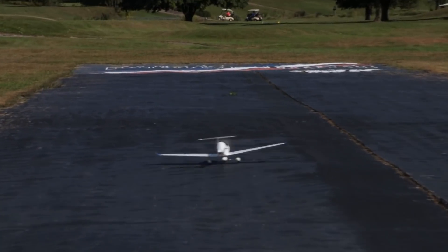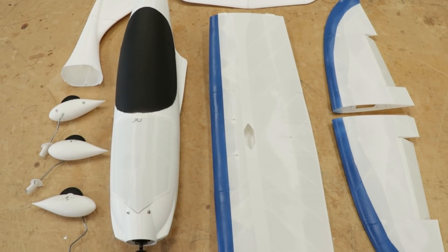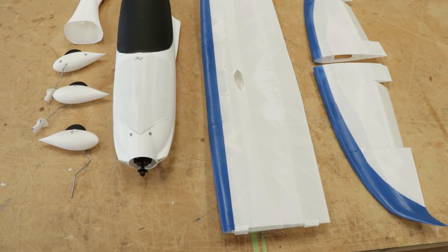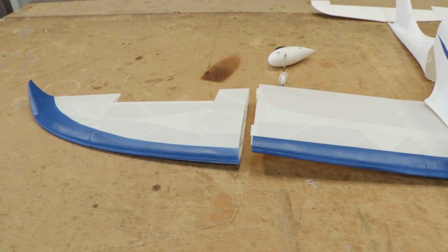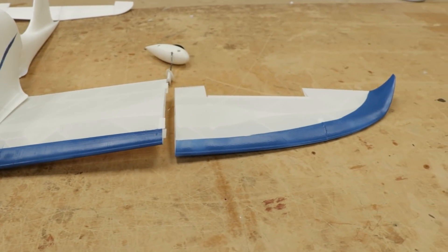In today's video, we're going to build and fly a fully 3D printed airplane. Our good friends at Eclipson actually sent us a 3D printed airplane. Originally we started this project with them about a month ago, but the original package was a pre-built airplane — all 3D printed — and UPS wasn't too nice to it. So this time they sent us pieces and now we get to experience putting this together, building it, flying it, and taking you along on the journey.